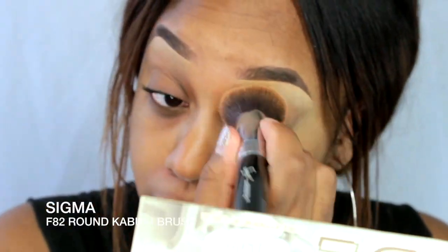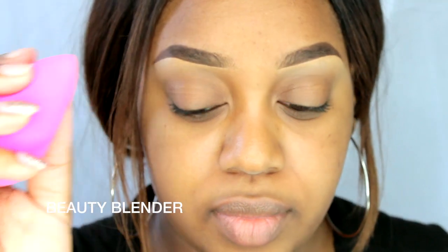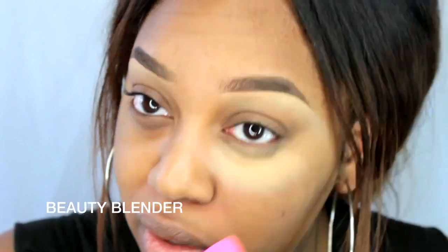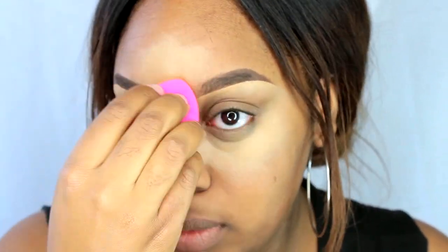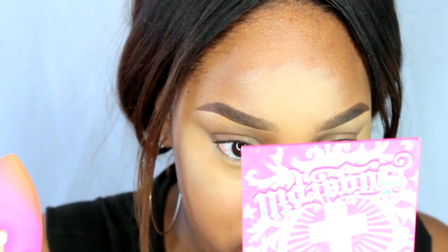After that's done you're just going to want to blend out that concealer and I'm just using my Sigma F82 round kabuki brush to do this, but you can use anything. And I just grabbed my beauty blender and I'm going to start off concealing and I'm still using my MAC Pro Conceal and Correct Palette.